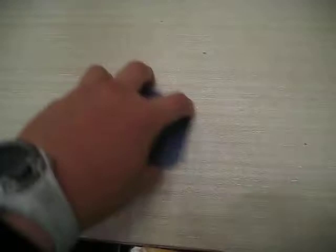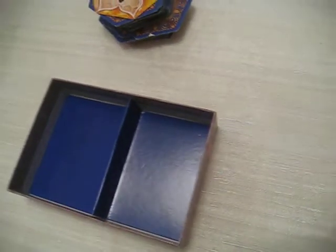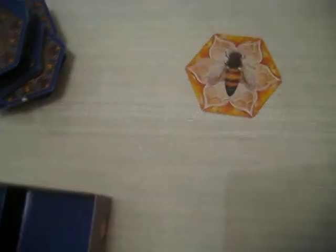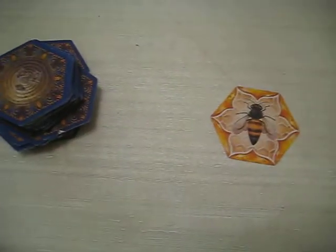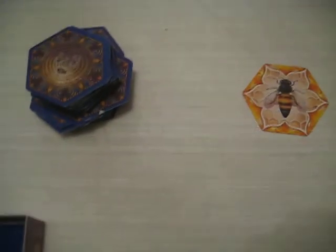To set up, you make a deck pile and put it in the middle. For 2 to 3 players, you give 9 cards. And for 4 to 5 players, you give 8 cards.